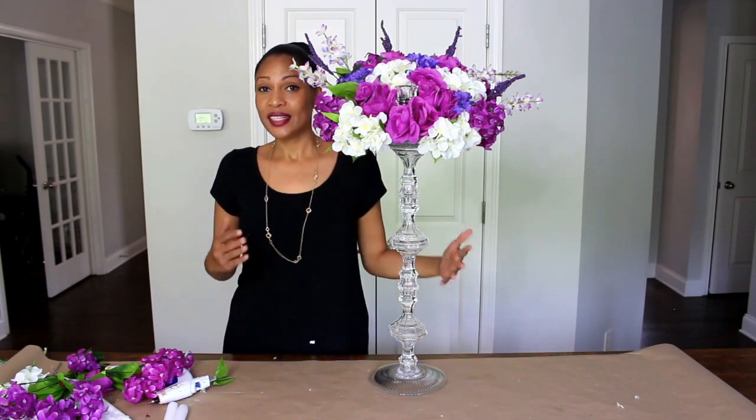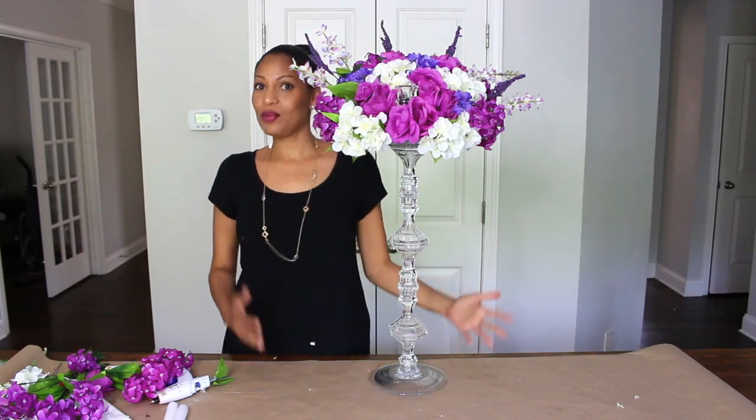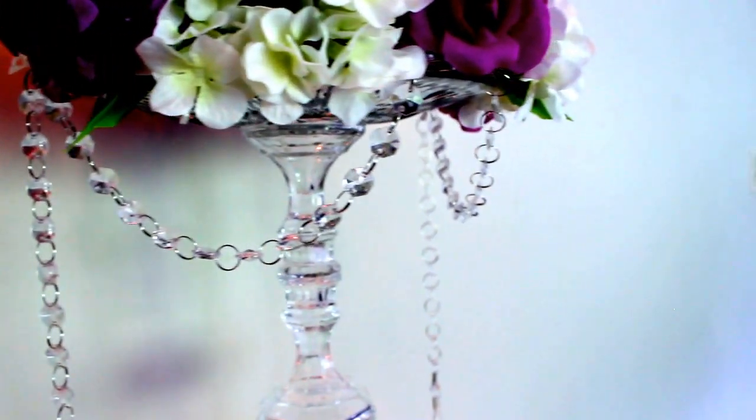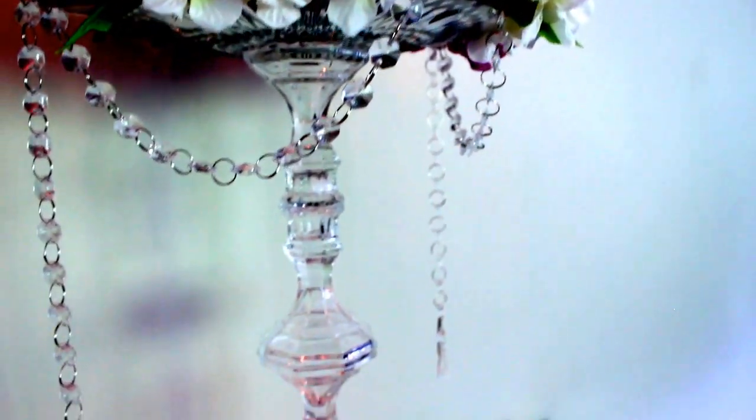Alright guys, this is it and I will see you next time. Bye!